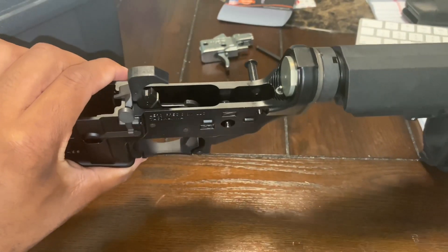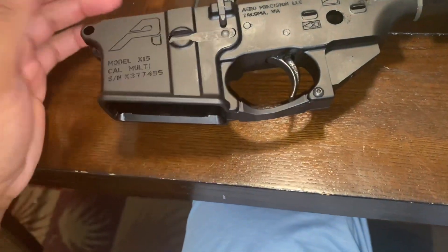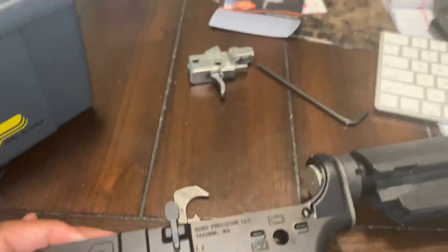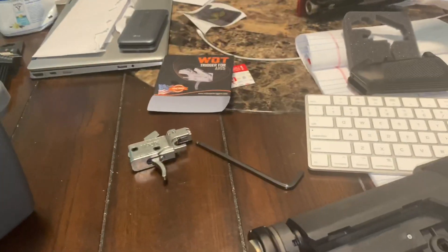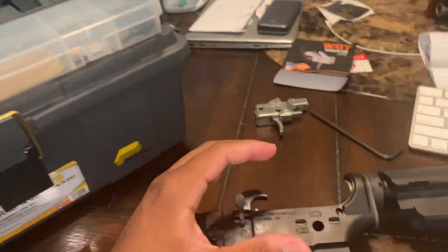I haven't got my tripod yet so I couldn't do a time lapse of me doing it. This is my little workstation — I build P80s. I do have a P80 and things in my room, but yeah, this is my little workstation. You probably saw another video of me unboxing everything.